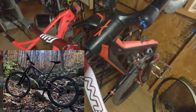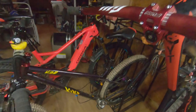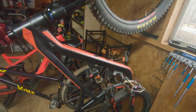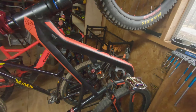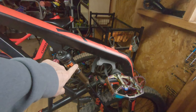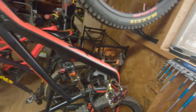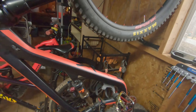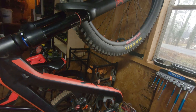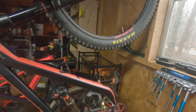This bike hanging up here is the YT Jeffsy - I got this frame in 2017. When I got the Kona Hanzo, I took all the parts off the Jeffsy and put them on the Kona and ran it as a 12-speed. It was a bare frame except for the rear shock and the Hope crank set, which didn't work on the Kona. So it hung from the rafters for seven or eight months, then I decided to rebuild it.